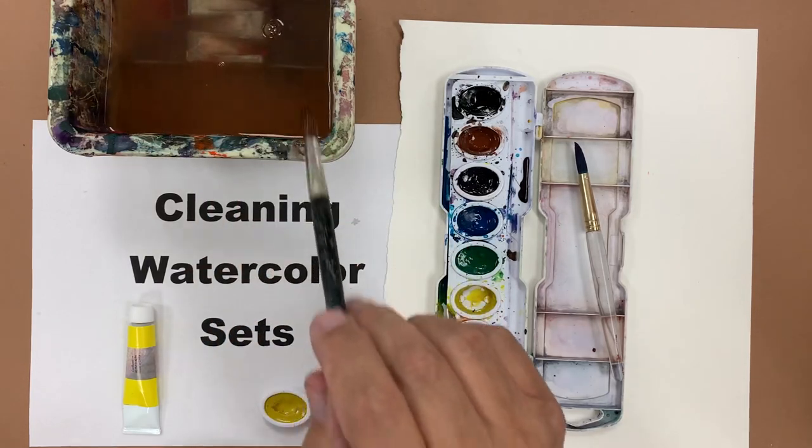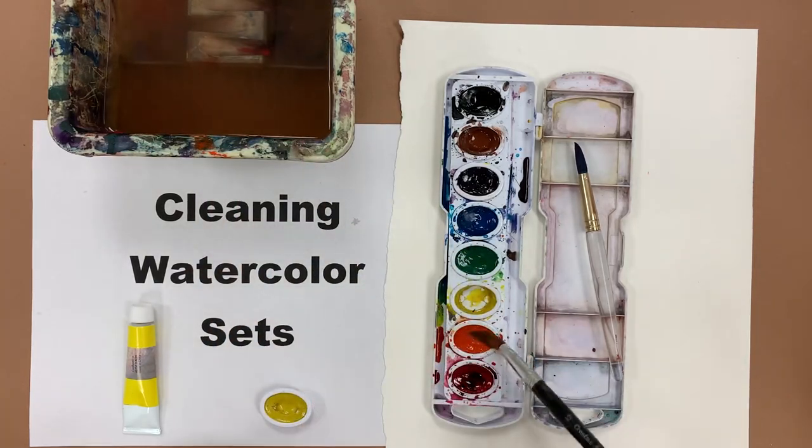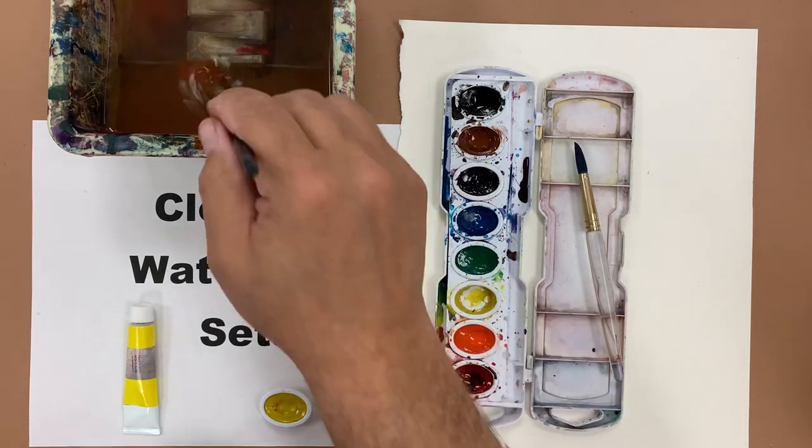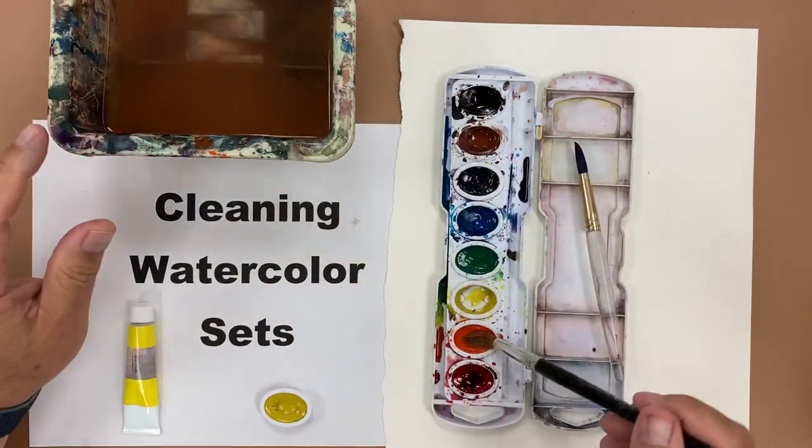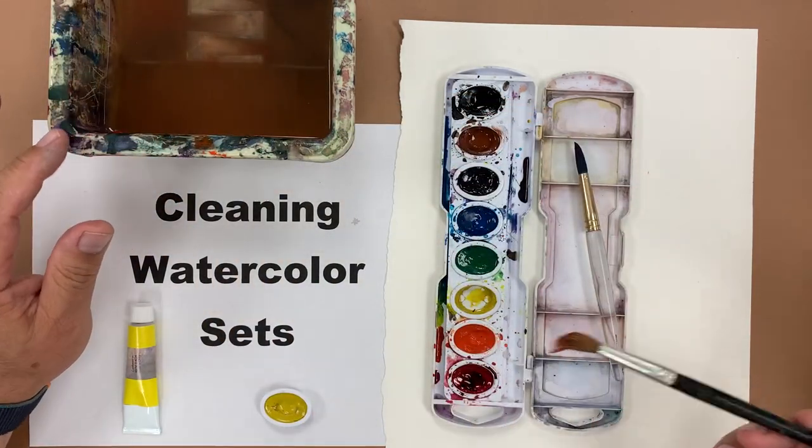If the color was in there very deep, you might have to do this a couple of times — add some water, blend in any yuck that was there, wash out the brush, squeeze it, and then go ahead and pick it out. You should have a nice clean set.